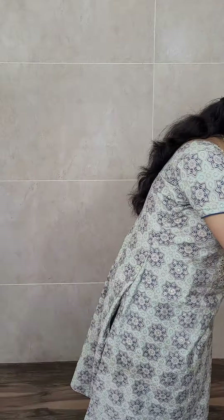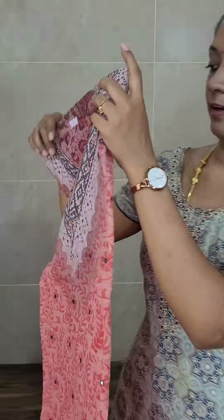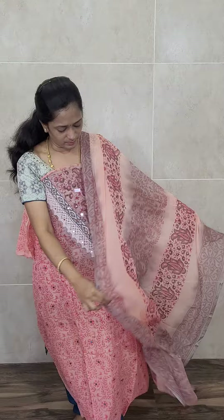We have got 4 colors in this. Next is a nice peach and gray color combination — a kind of light peach with a light gray color combination, it looks very very good. You will be getting a completely printed chiffon dupatta, and a nice gray color cotton silk bottom. Priced only at 1350.